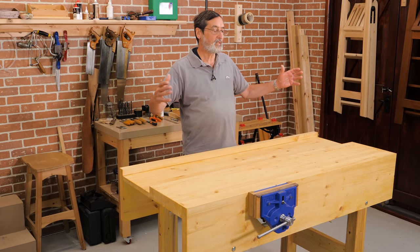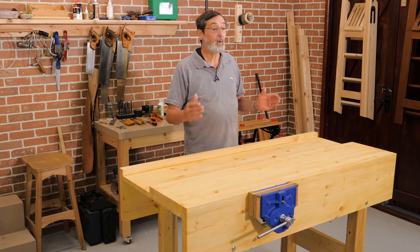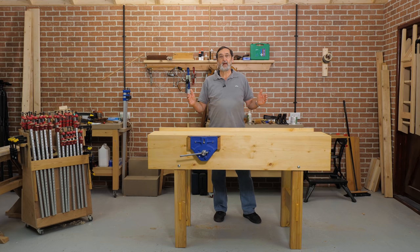you think to yourself, maybe — whoa — this is a big project, I don't think I can do it. Well, I'm here to tell you that you can do it, and it's nowhere near as complicated as it might look. When you break it down into the component parts, you'll find that you have everything you need.